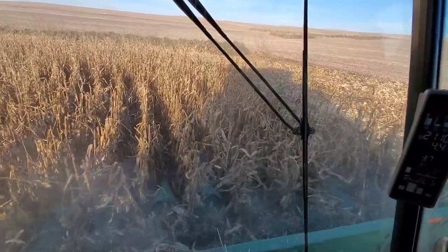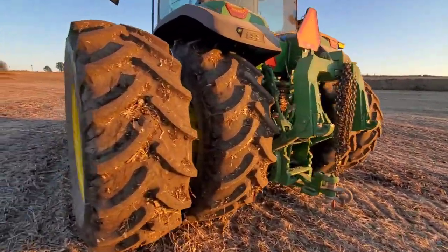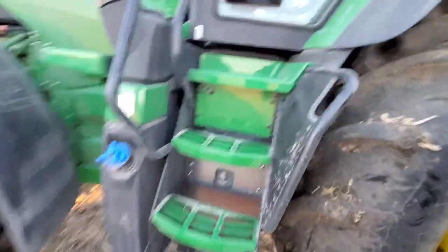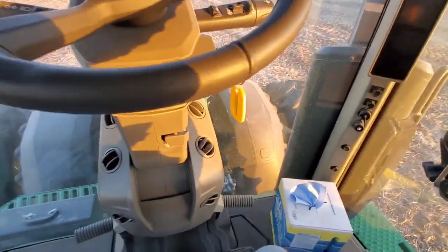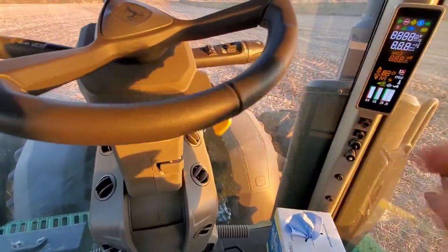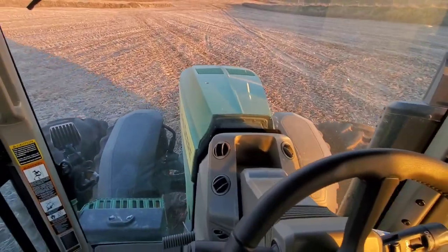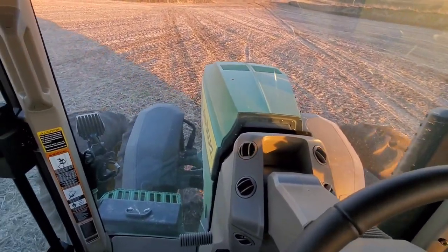It took longer to go get the chain than it did to pull it out. I'm going to need to run the 8R410 back to the farm, then get my pickup and go meet with my dad and help move the auger again. That'll be our final move. We won't get done here today — we'll finish out tomorrow. And that'll be it for Harvest 2021.